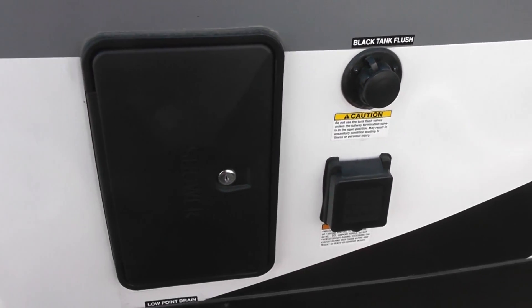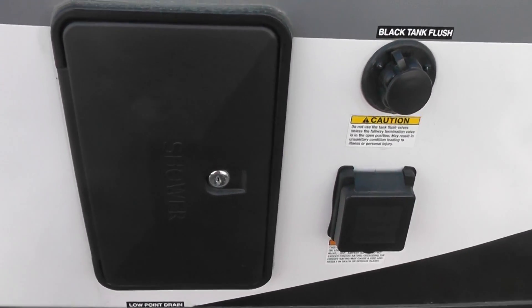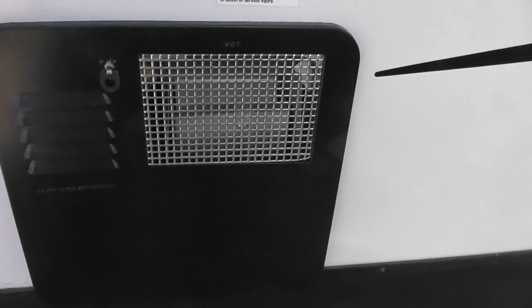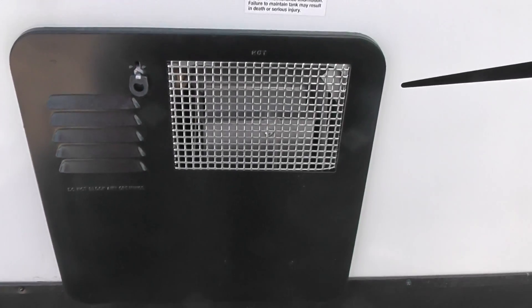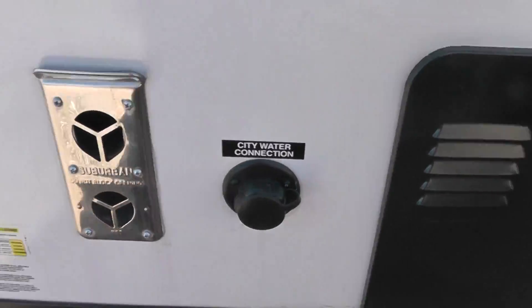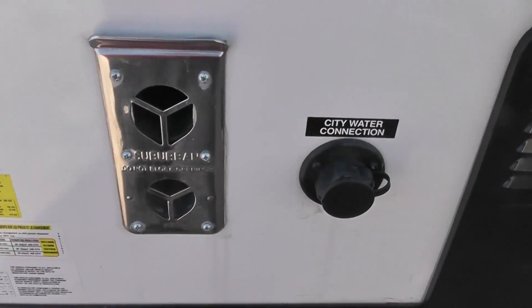It's got an outdoor shower — it's a wand. It does have hot and cold running water. Here's your fresh water connection, that's where you put your fresh tank. This is also your six-gallon water heater — it runs on propane. Your city water connection, your heater intake and outtake vents.